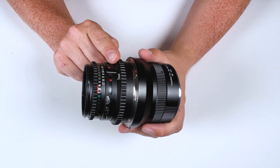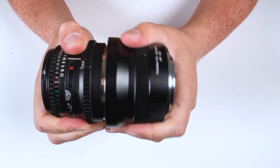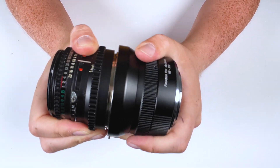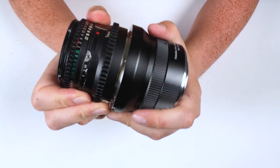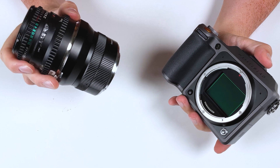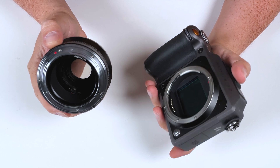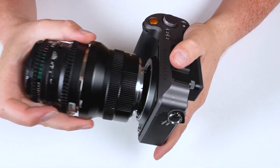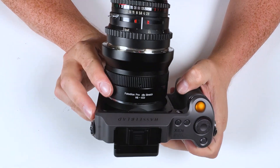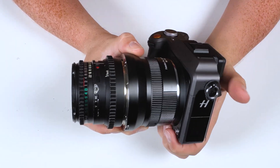We get a lot of questions about the play in our adapters between the adapted lens and the adapter. I'm rotating the lens and adapter independently — you can hear a slight clicking noise, but the lens is not moving very much and it's pretty firmly in place. This adapter has a fairly tight play to it. Now let's mount the lens and adapter onto our Hasselblad XCD camera. Line up the red mounting dot on the adapter with the red mounting dot on the camera, place the adapter in and rotate it to lock it. To remove, push the lens release button on the camera and rotate it.